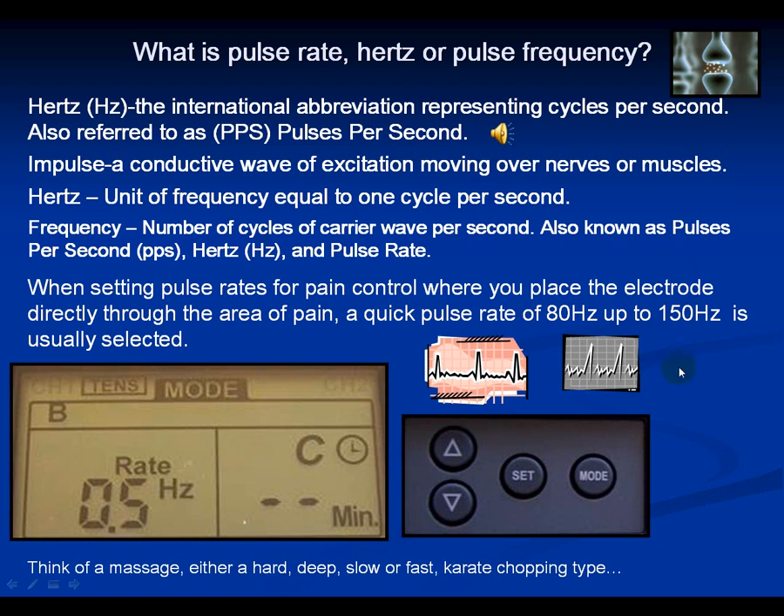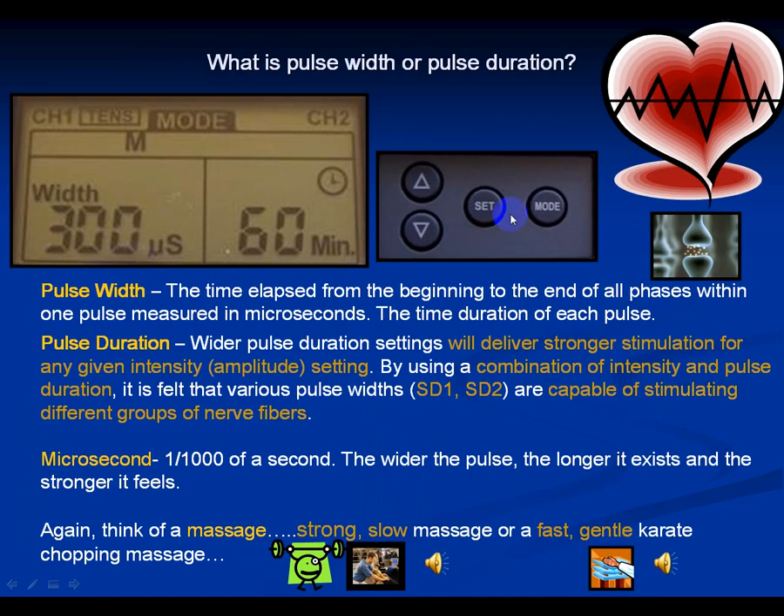Right now you've got treatment going on in your thigh at about 10 pulses per second. Since you're in modulation mode, it's actually modulating a little bit up and down a range. The pulse width is at 150. Pulse width is pulse duration — you'll see 'width' on the screen, and you can go up to 300 thousandths of a second. Basically, it's not how many pulses per second, but how long each pulse exists, measured in thousandths of a second.